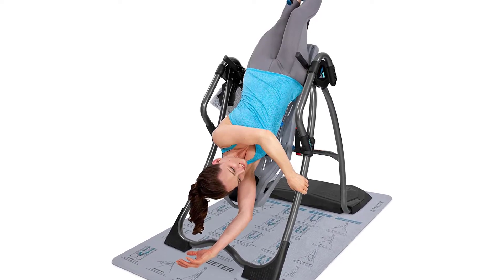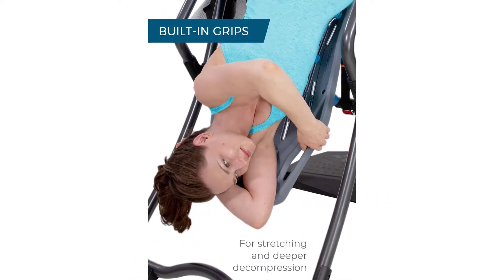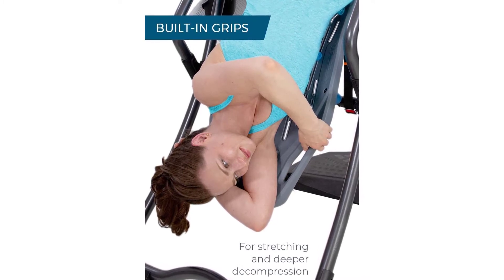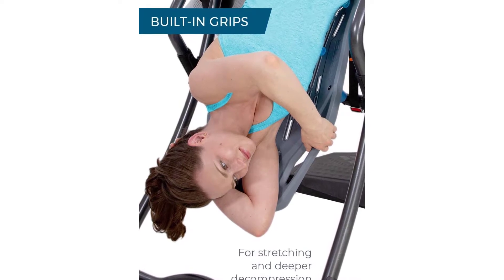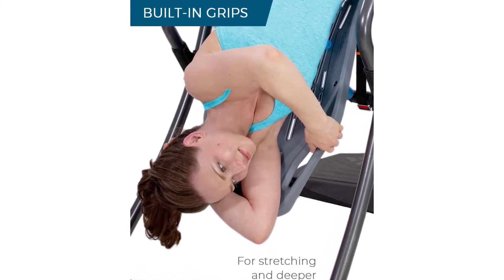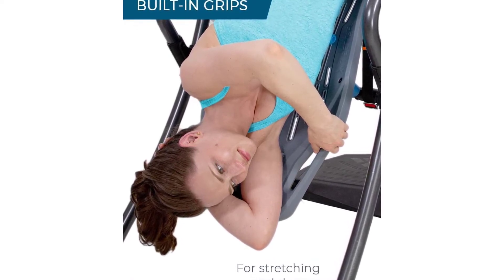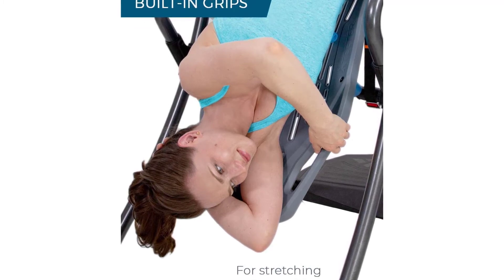Includes premium S-angle tether with preset markings at 20, 40, and 60 degrees for easy adjustment, or remove for optional lockout in full inversion.